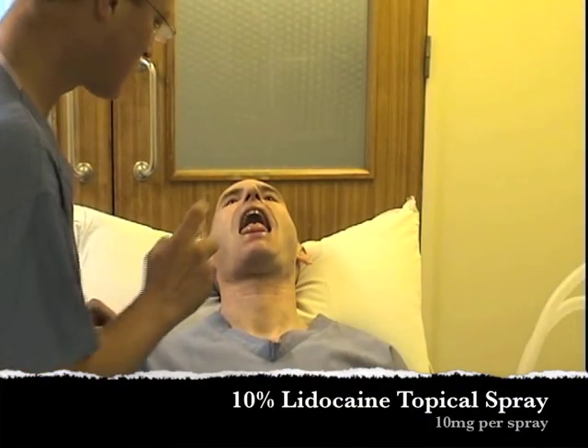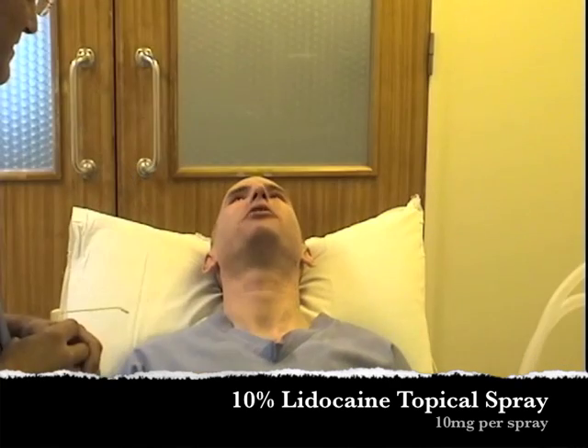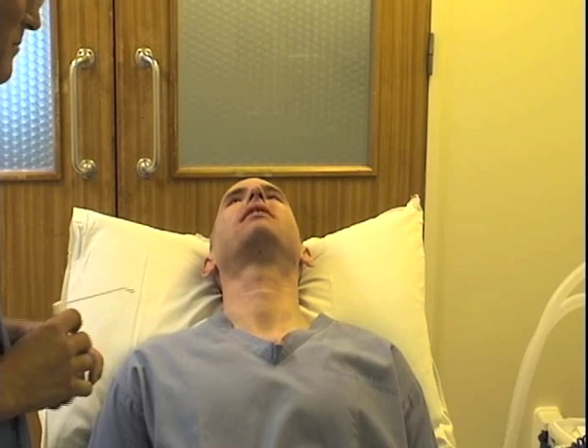Are you ready? Press your head back, open your mouth, stick your tongue out — it tastes a bit like banana. It doesn't matter if you swallow it.